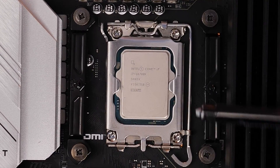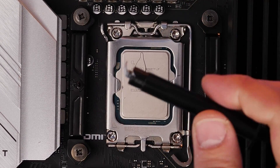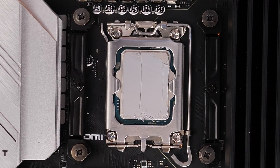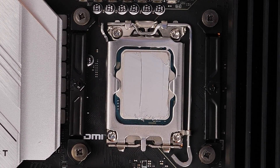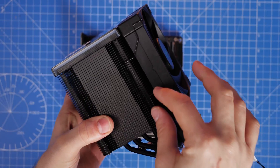Next up is applying the thermal paste. Deepcool has some suggestions on the best way to do this. I usually recommend spreading the thermal grease across the IHS — this is quite difficult to spread but I did manage to get a good covering across the majority of it.